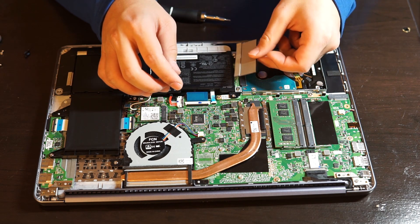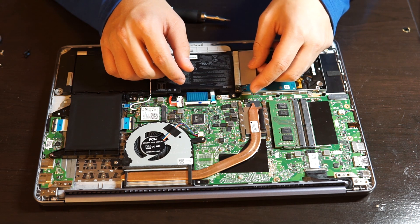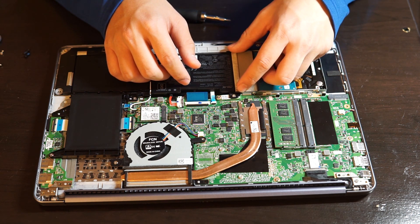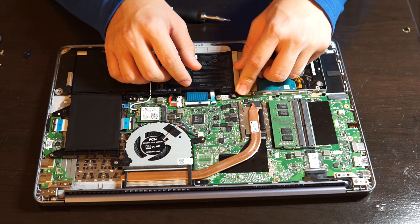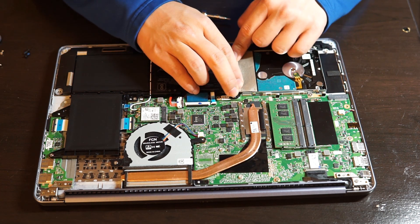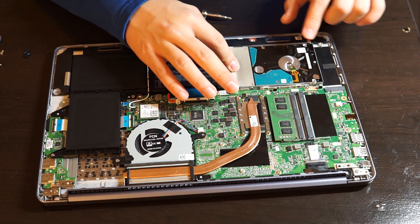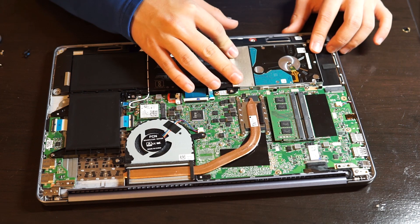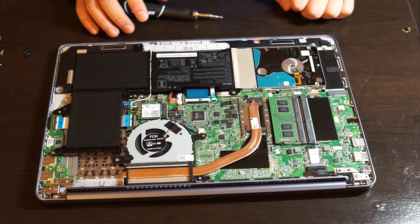I'm gonna put this back on and put the tape back on. I don't know if it serves a purpose, but since it was here I'll just put it back on. Now we just replace the hard drive.